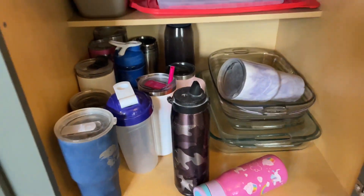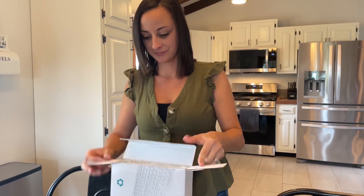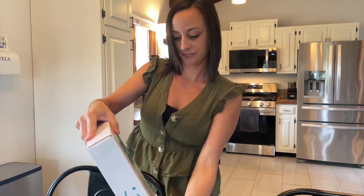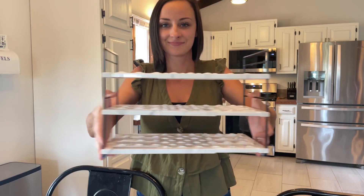My cabinet was honestly a complete mess until I found this gorgeous three shelf water bottle organizer on Amazon. It was super easy to put together and I'm absolutely loving the marbling look of it. It is adjustable and can hold up to 15 water bottles.